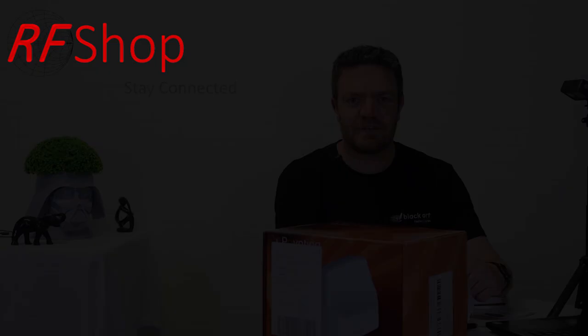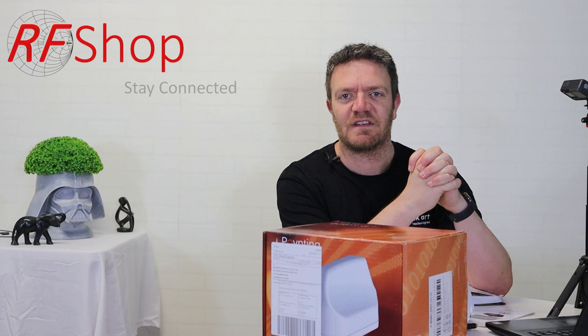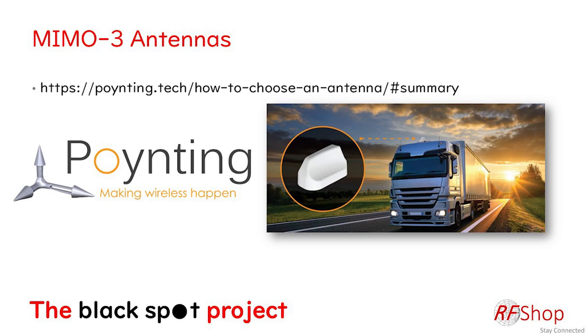Hey, good day everyone, it's David here from RF Shop. Today I wanted to spend some time discussing and presenting quite a nifty antenna from Poynting Antennas — the MIMO 3.